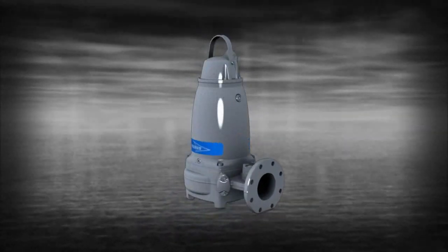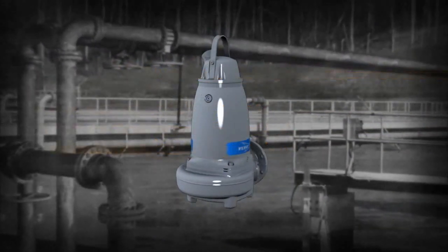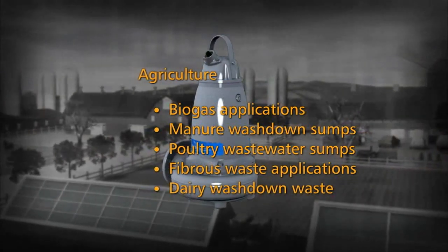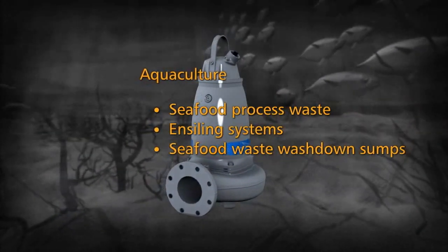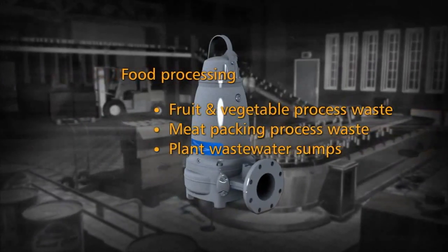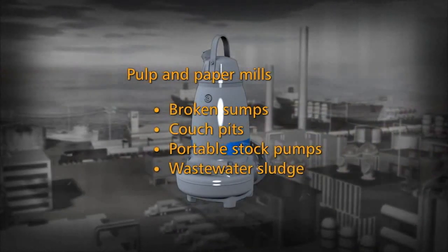The pump can easily handle numerous pumping applications such as municipal wastewater applications, agriculture, aquaculture, food processing, and pulp and paper mills.